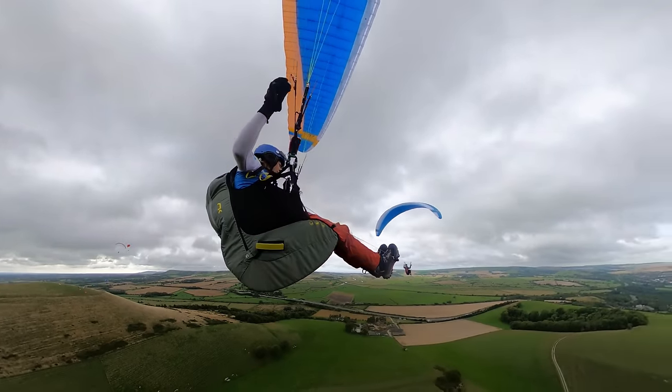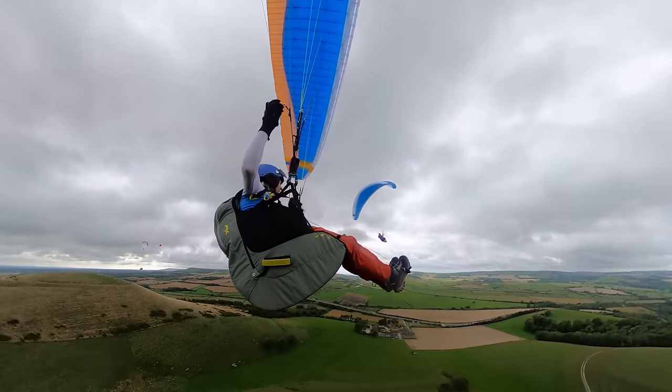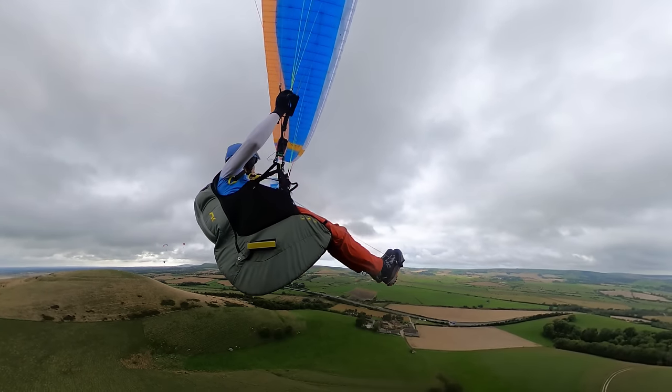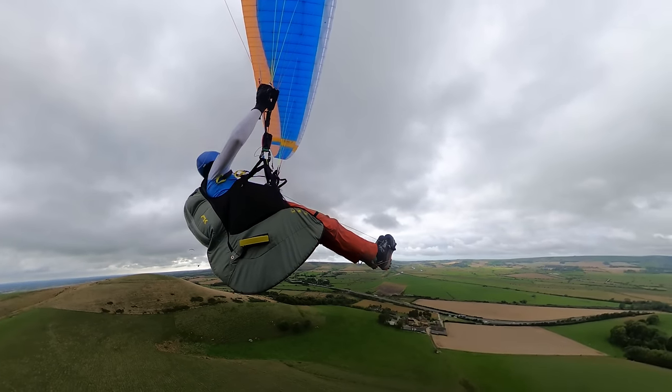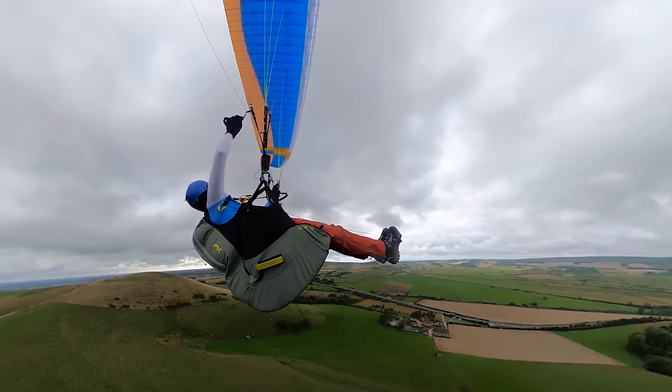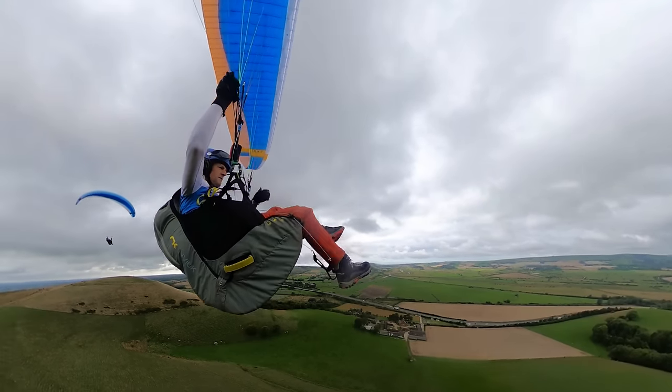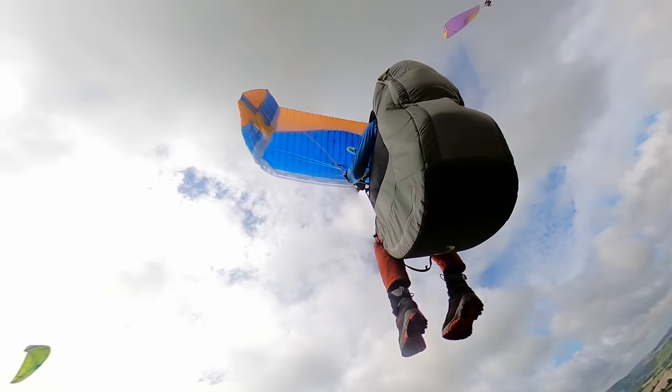At normal speed the collapses were totally fine, but that extra speed at the top end should be used with caution. I also noticed the glide deteriorates a reasonable amount on that last bit of bar - you push past the normal part and the glide drops off. For efficiency, you'd probably use a third to two-thirds speed bar more. That said, it's definitely very nice to have that extra bit of speed, and I'm wondering if other manufacturers will follow Nova's lead with the Ion 7.